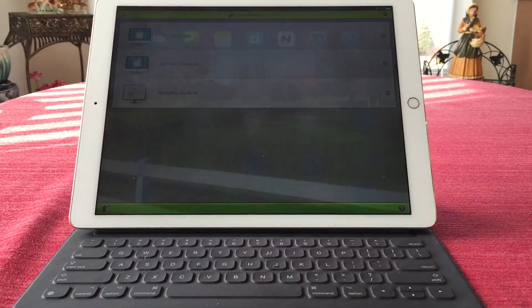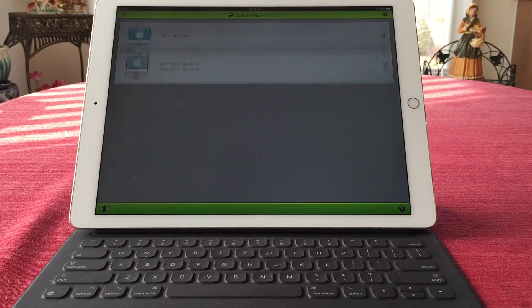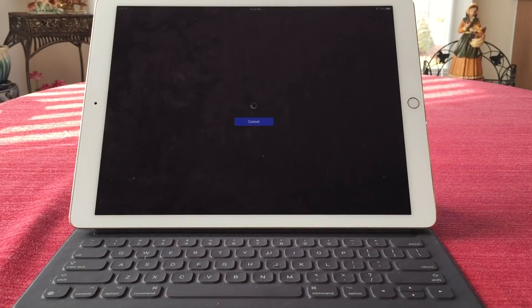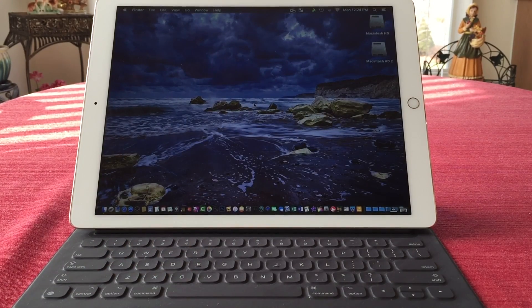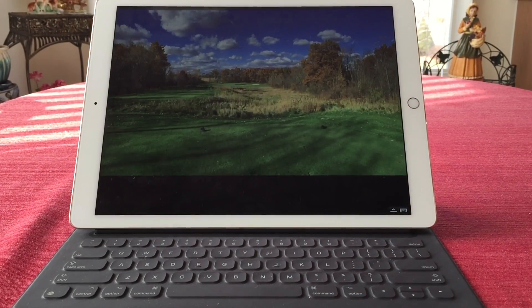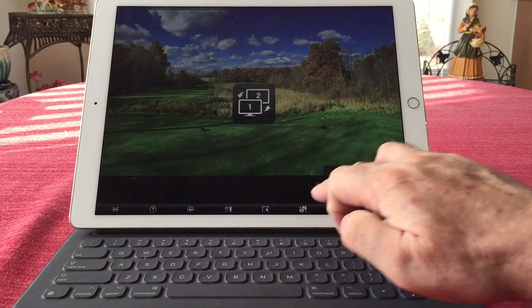I'm going to take Splashtop Personal. As soon as it gets done refreshing, I'll hook up to the iMac. It will go through an info screen first, and then that is the desktop of the 27-inch iMac. In this particular case it has a dual display, so I will select that first — and that would be the second monitor.